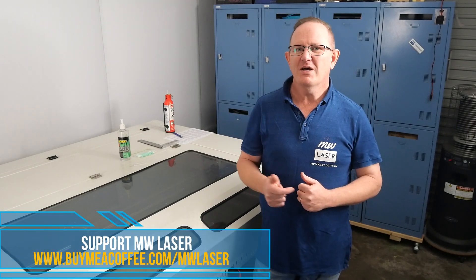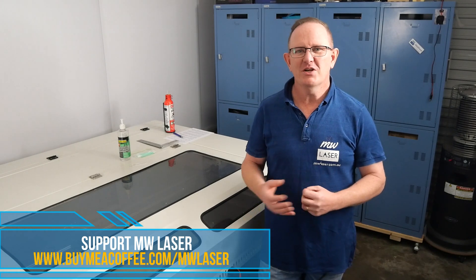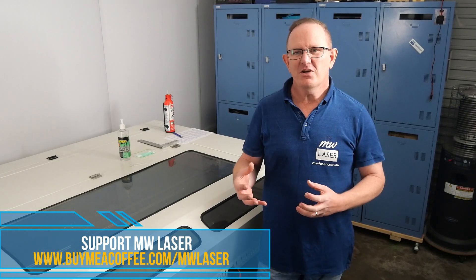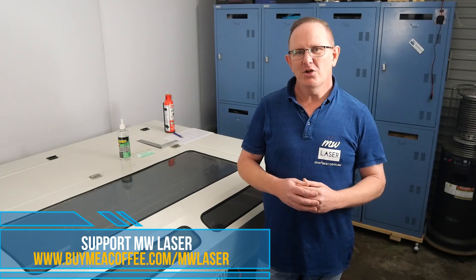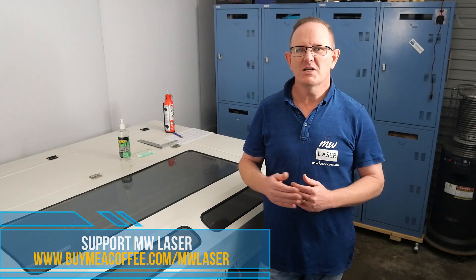Thanks for visiting MW Laser. I hope you enjoyed the video — if you did, give it a thumbs up and hit the subscribe and notification bell to be notified when I release new videos in the future. These videos I provide out of my own time, and a lot of the finances to produce them come from affiliate links in the description below. You can also support me at BuyMeACoffee.com/MWLaser. Hope you enjoyed the video — until next time, take care, cheers!